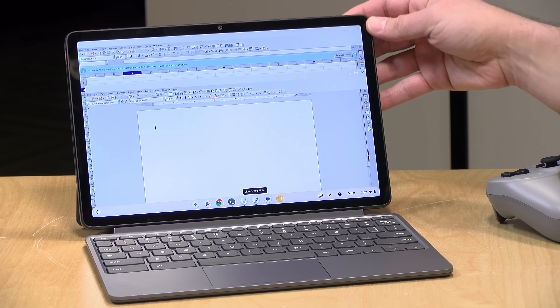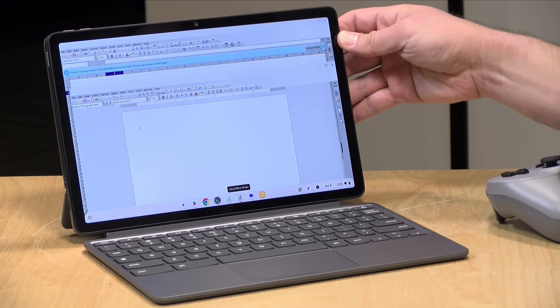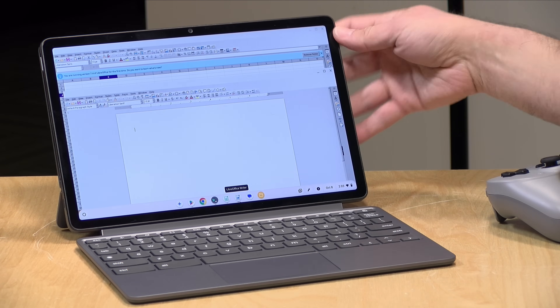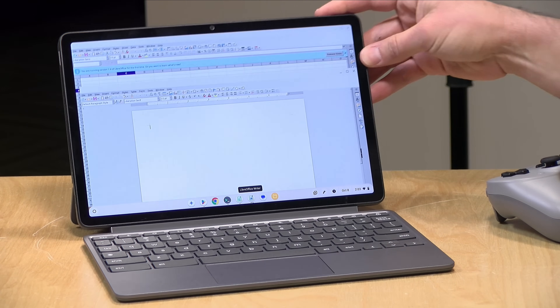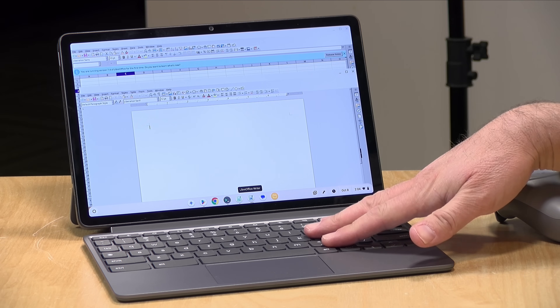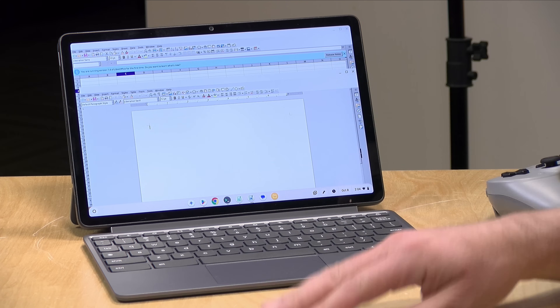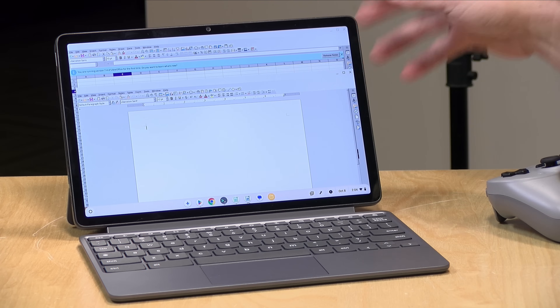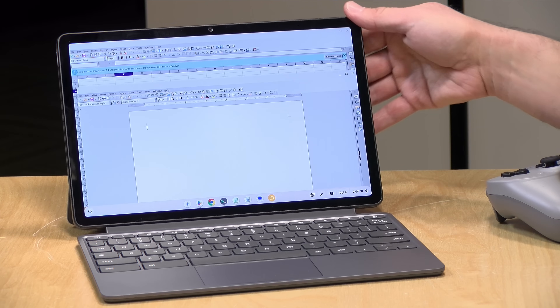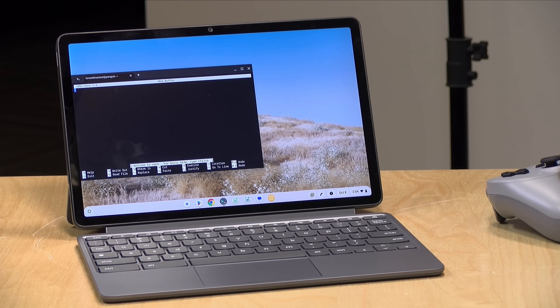This is a pretty capable little device from Lenovo. I've always liked the Duet line, and this one is by far my favorite — very inexpensive for what you get. If you're looking for an inexpensive tablet with the flexibility to run desktop Linux apps, Android apps, and Chrome, with a supported operating system, you might enjoy this one. The support expiration date for Chromebooks is now 10 years from the design of the platform, so this particular one is good until June of 2034. All in, a very nice Chromebook. I'm really happy with what they're doing on the Chrome OS side. Until next time, this is Lon Seidman — thanks for watching.